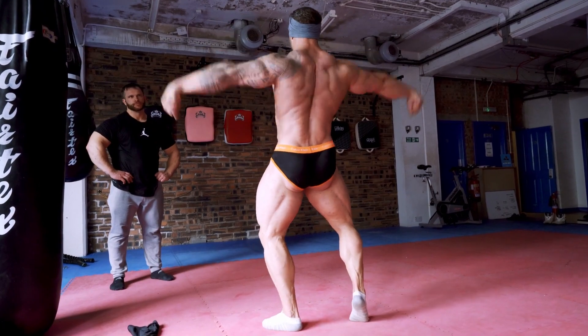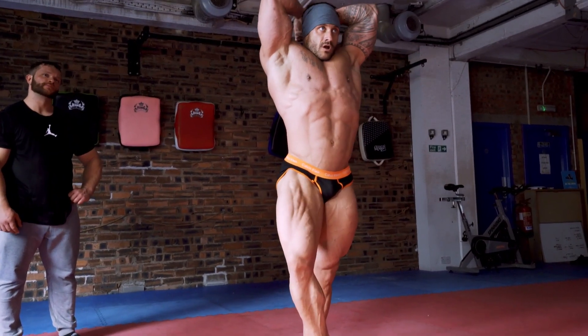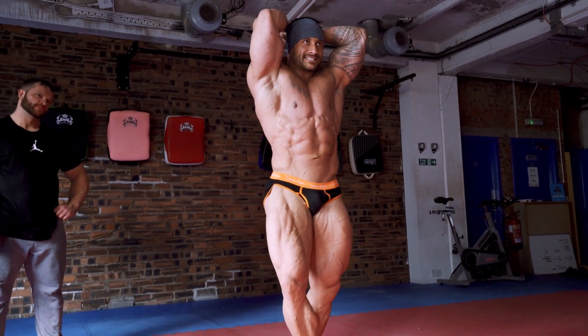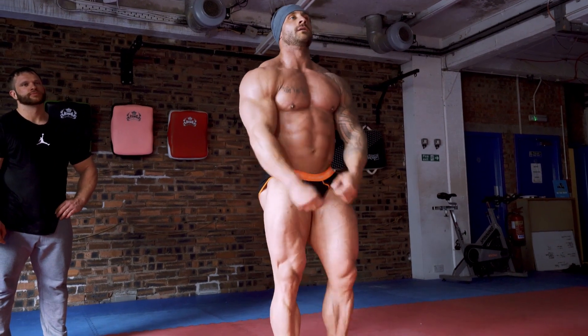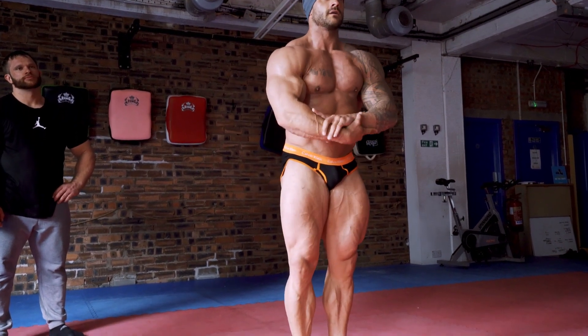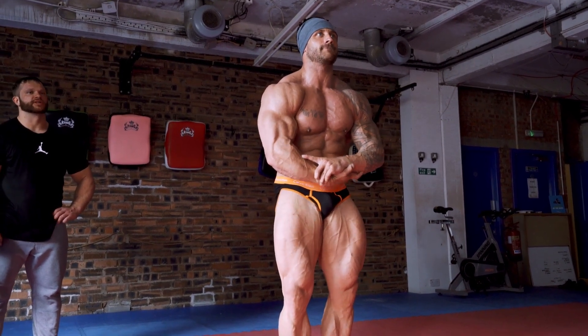I'll give you a bit. And what's my score? There we go. Nice man, tidy.